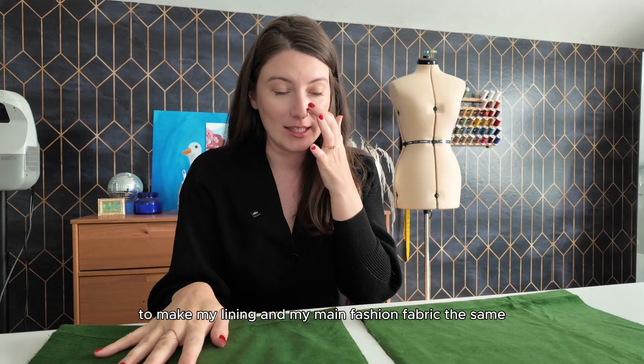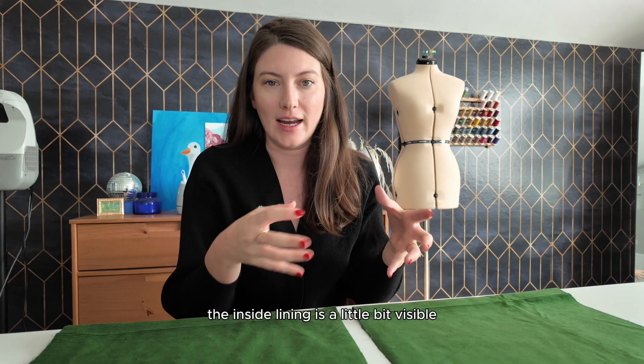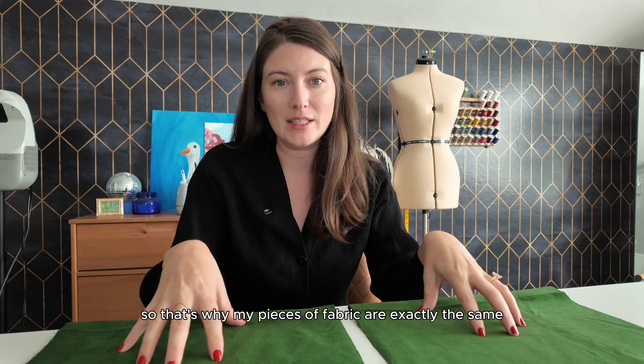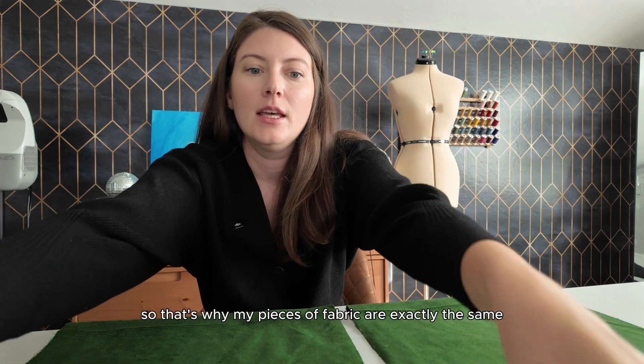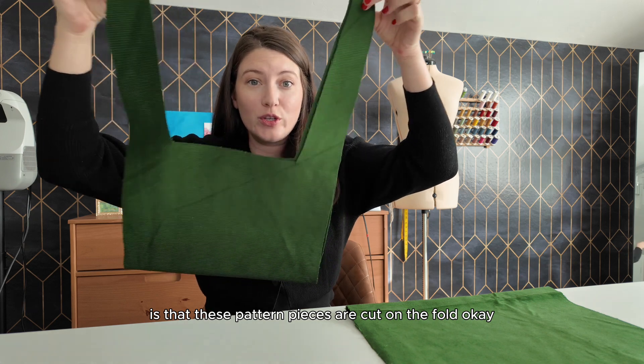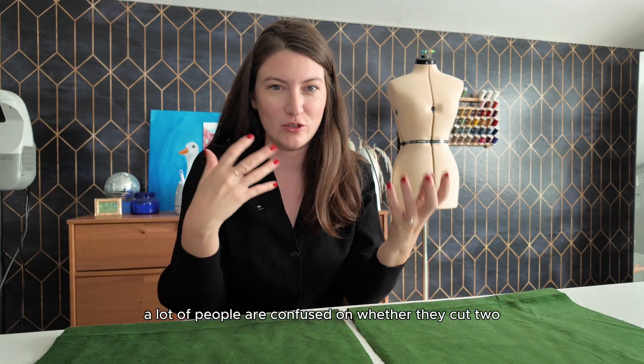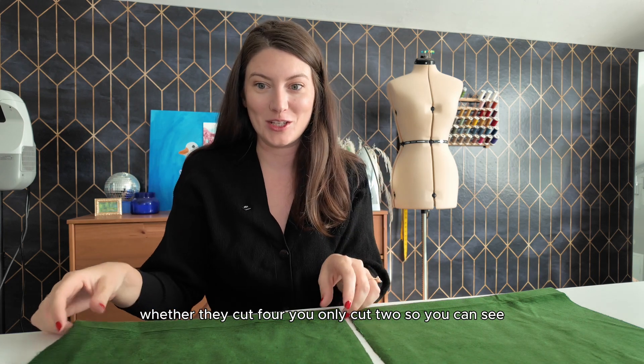I like to make my lining and my main fashion fabric the same, because when you tie the straps at the top, the inside lining is a little bit visible — that's why my pieces of fabric are exactly the same. The other thing to note is that these pattern pieces are cut on the fold, so you're only cutting two of these. A lot of people are confused on whether they cut two or four — you only cut two.